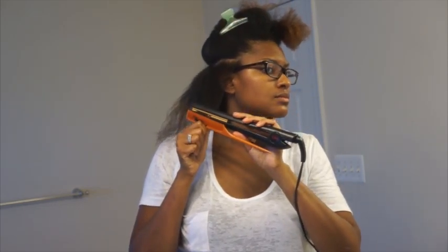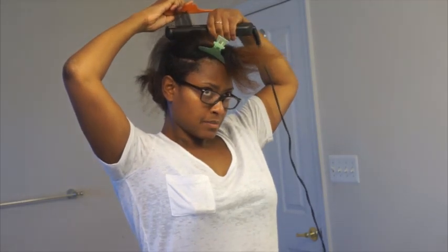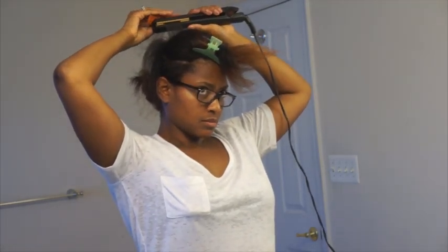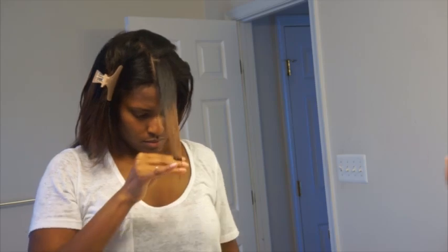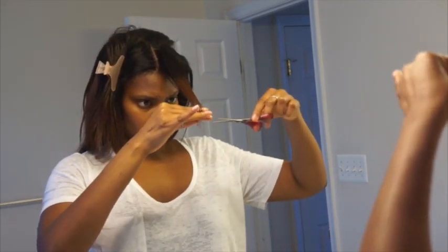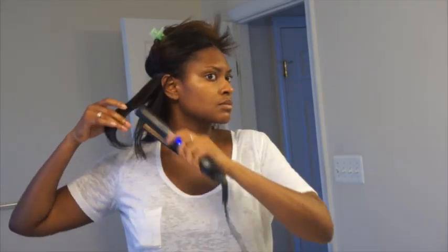I was definitely going for that bone-straight look. And because it's been a while I'm going to trim my ends — snip snip, it's just hair and it grows back. Ain't nobody got time for wispy ends. So here I've done all my trimming and now I'm just putting a little bit of curl so I can have a little bit of movement with my hair.